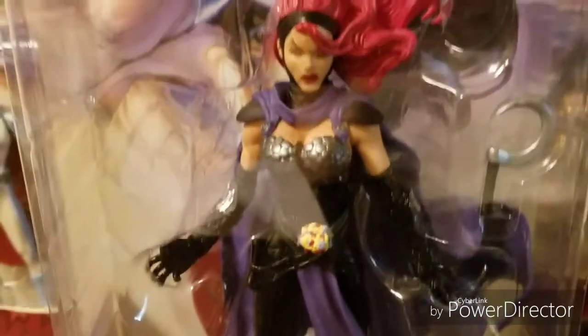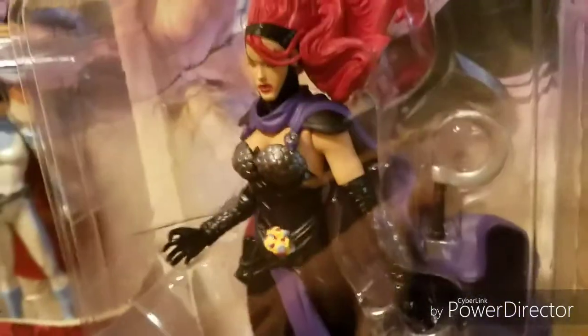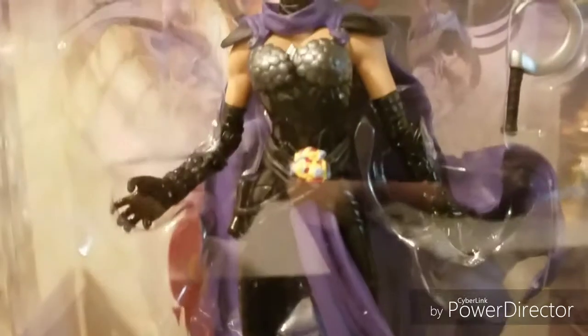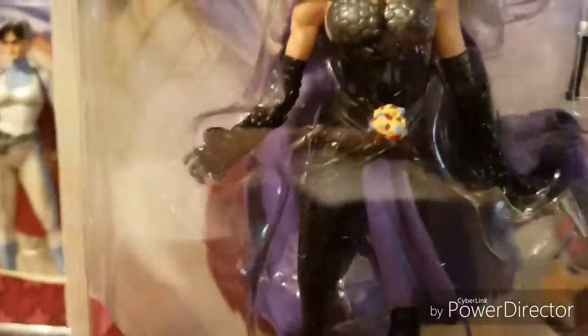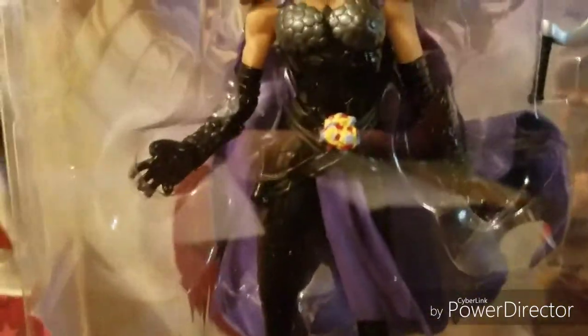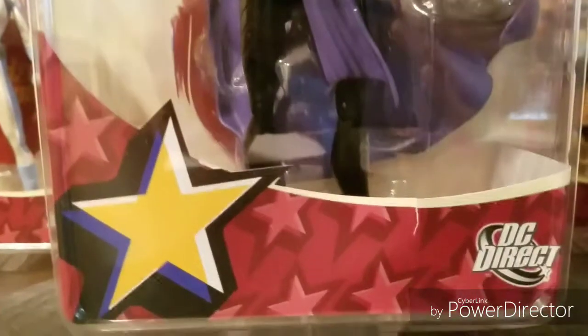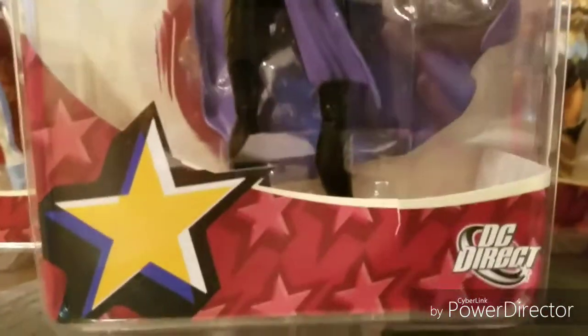And of course her costume — very nice details, like an intricate little design here and there. You can also see nice seam lines here and there, her belt, and gloves. Overall, very nicely done, very consistent. I don't see any molding issues, nothing that just kind of sticks out like a sore thumb.